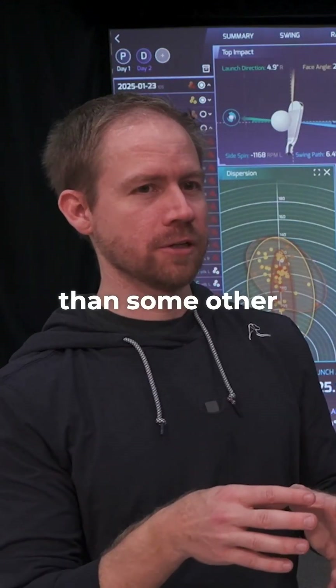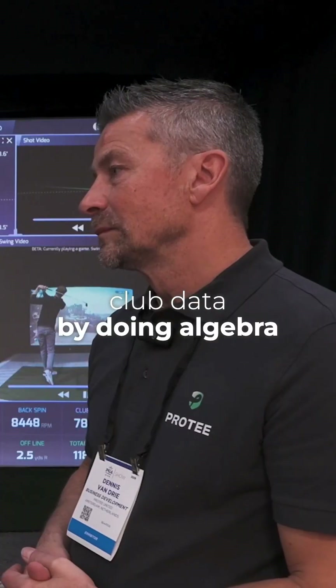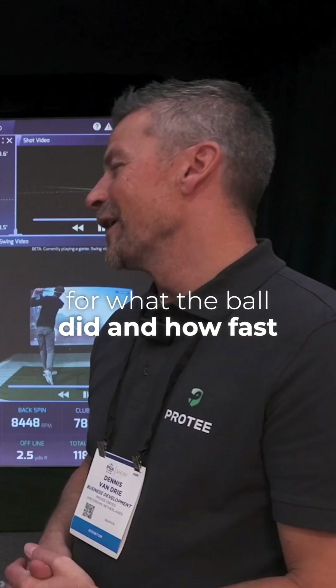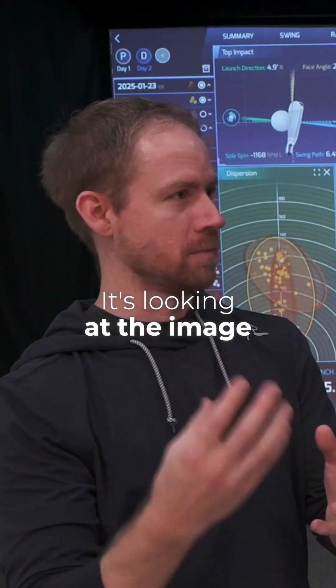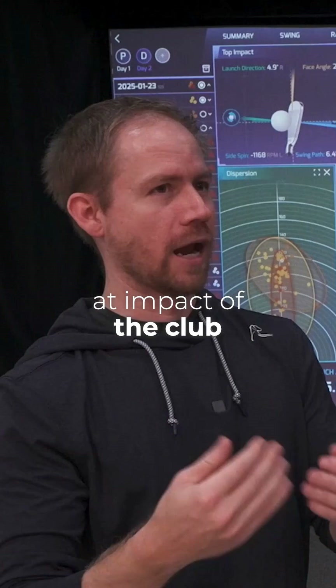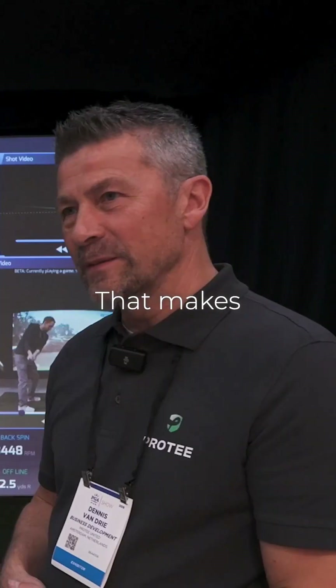So that's a little bit different than some other launch monitors, which might be estimating club data by doing algebra for what the ball did and how fast the club was going. It's not doing that — it's looking at the image at impact of the club and measuring the image as it comes into impact. That makes a lot of sense.